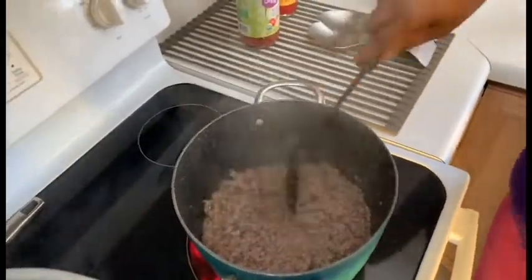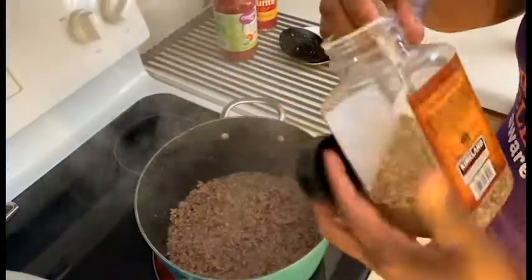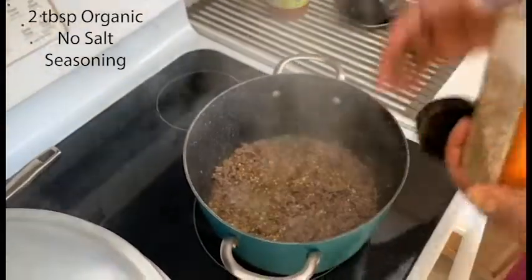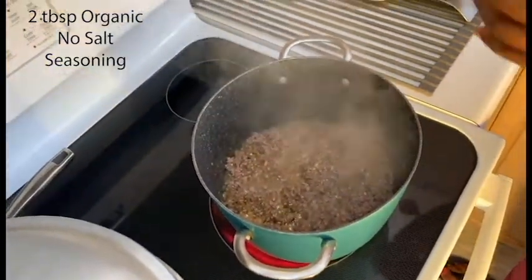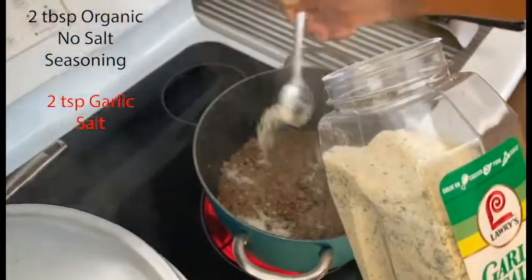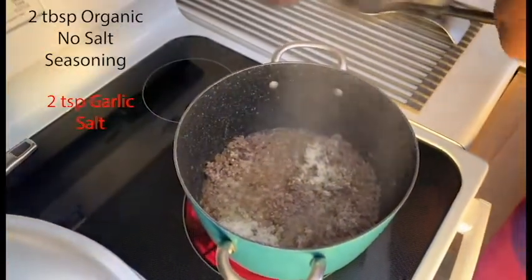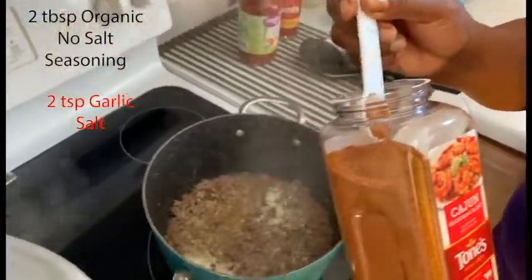Now I am going to add some seasoning to it. This is nice to see if you have everything in it — everything. You don't have any salt? You have two teaspoons. This one has a lot of salt, you have to be careful with it. Just a little, a little, a little.